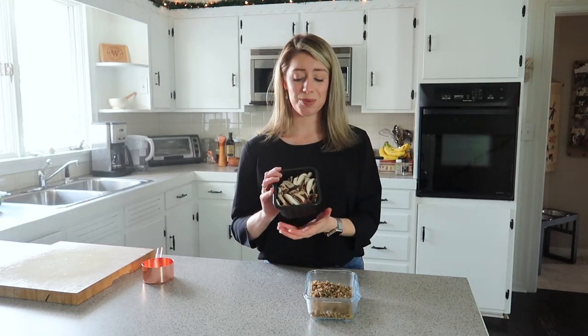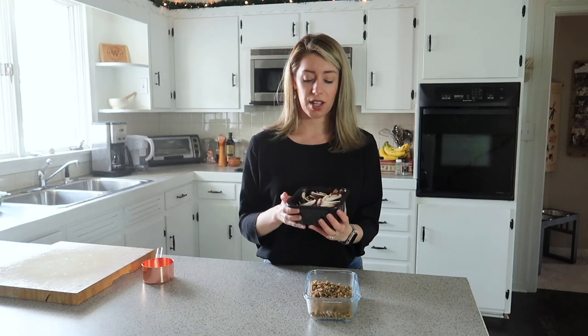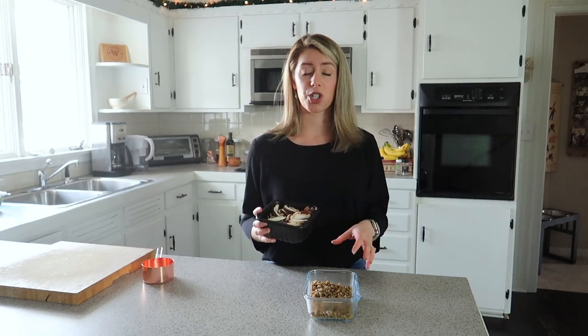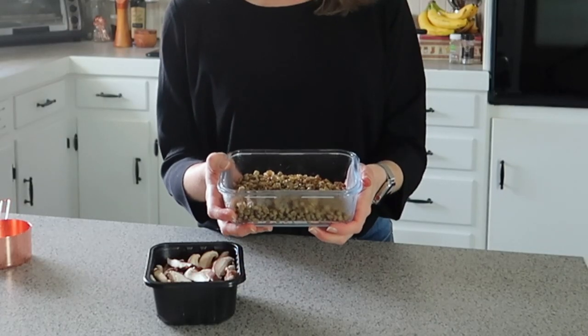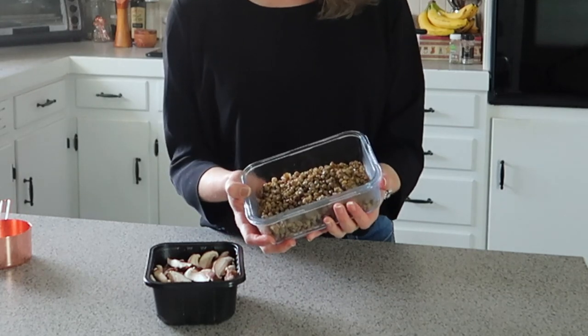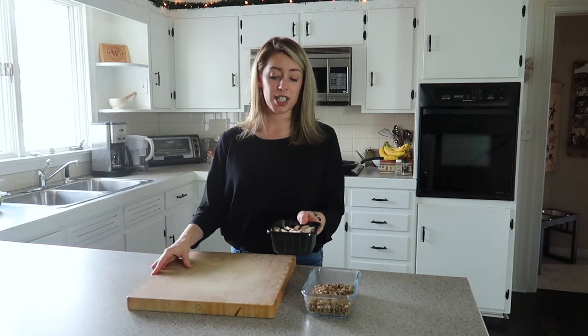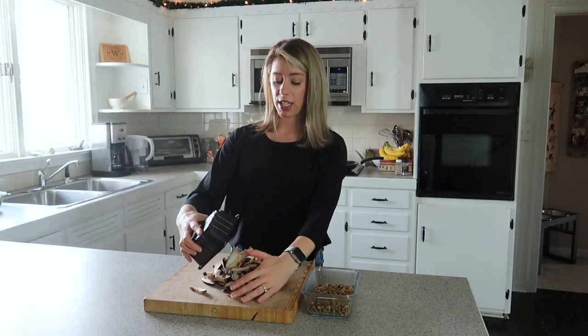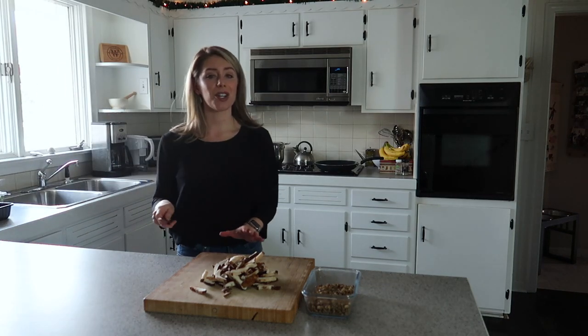We're going to use some shiitake mushrooms. I highly recommend shiitake mushrooms — they have such a meaty, yummy, delicious flavor. A good substitute would be your brown mushrooms or any type of button mushroom. I also cooked up some lentils. I just boiled a half a cup of dry lentils with a little bit of salt and had them in the fridge. So these two are going to be our filling that go into the sauce. I don't need to do anything to the lentils, but I do want to give the mushrooms just a quick rough chop.